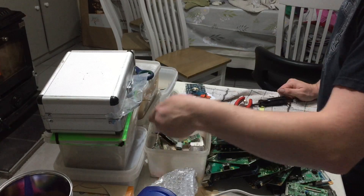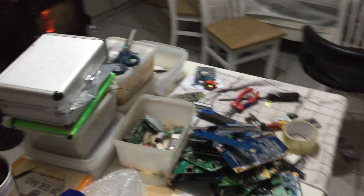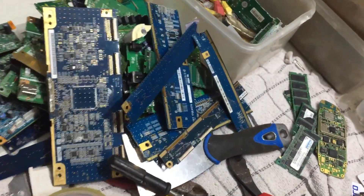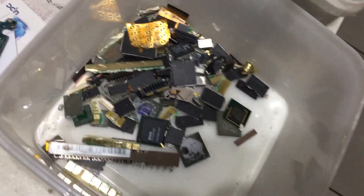So yeah, just a quick look at what I'm at. I'm going to move the camera over here so you can have a look. As you can see here, a lot of blue boards and stuff like that. Some of them are good boards — I have a lot of good boards I have to strip.